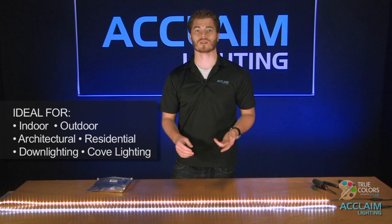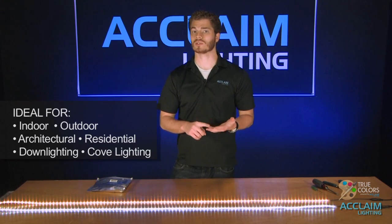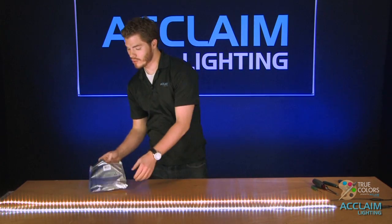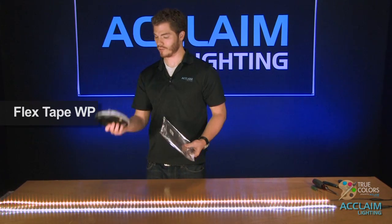The FlexTape WP Single Color is an ideal solution for applications indoor, outdoor, whether it's architectural, residential, downlight, cove lighting — pretty much whatever you can imagine. Now in the package itself you have your FlexTape on this roll.